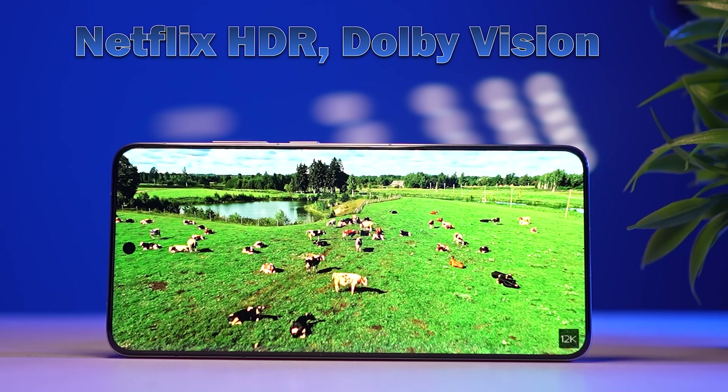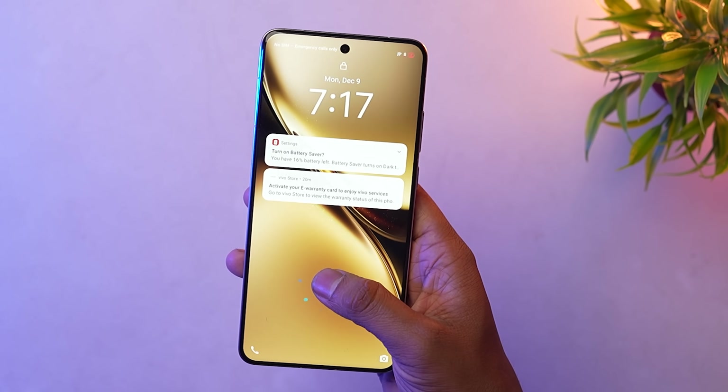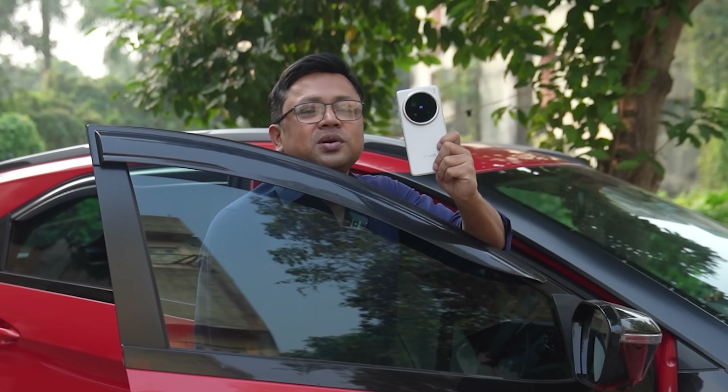The display has Dolby Vision support. It also has an in-display fingerprint sensor which is very fast. This is the Vivo X200 Pro — a flagship phone.